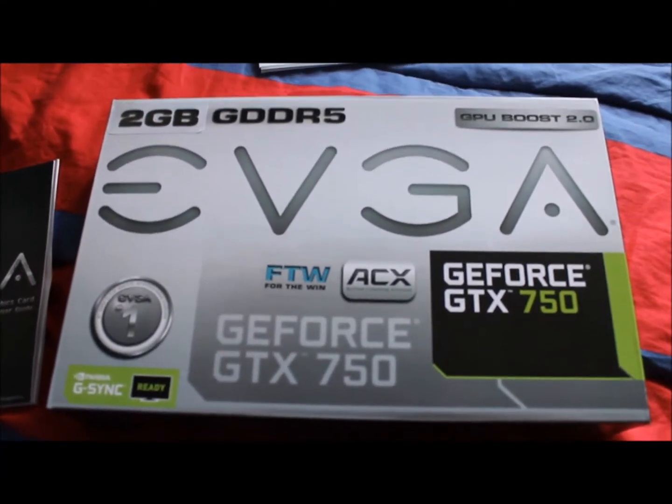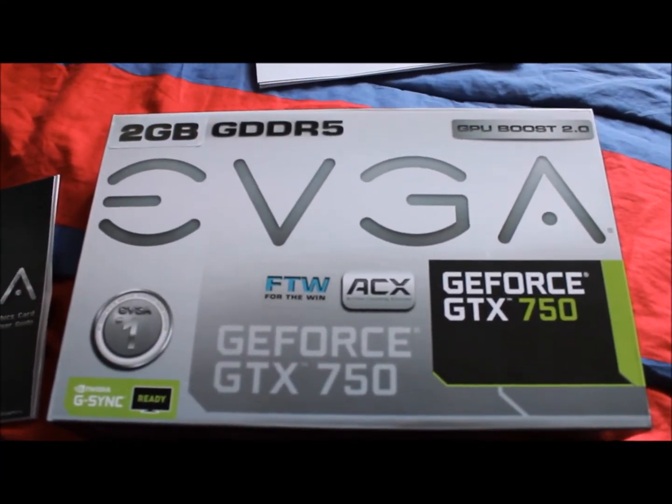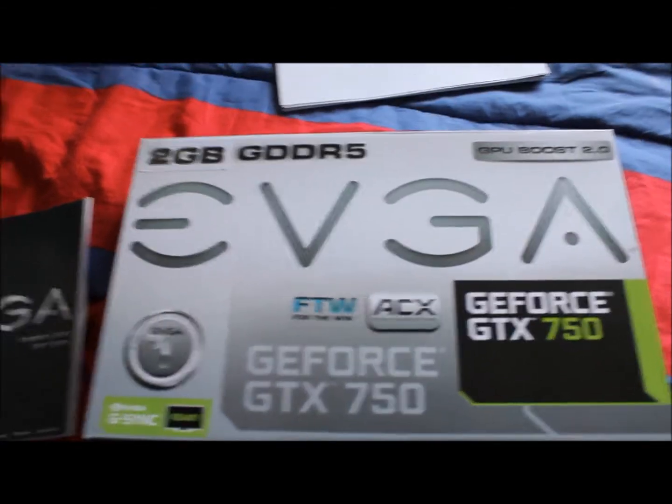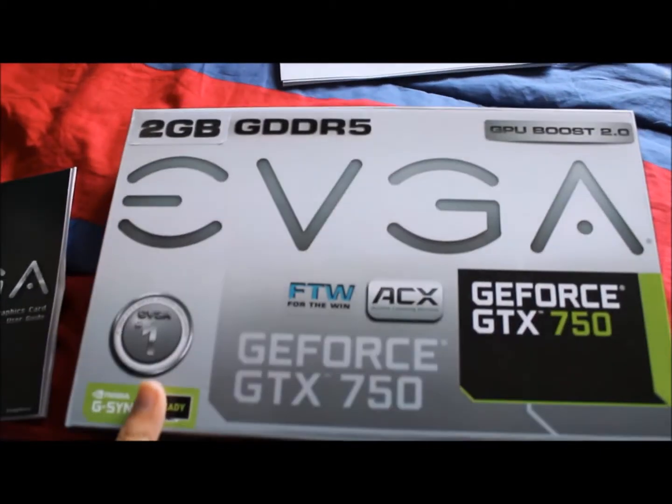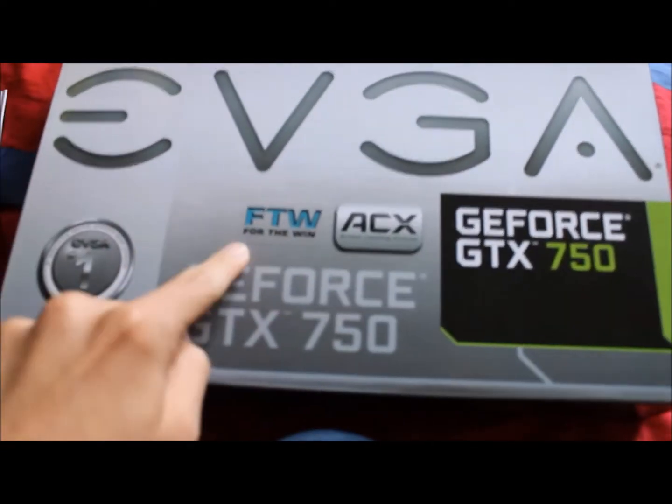Alright, hello, welcome back. Now in this part of the PC Photon parts, we'll be going over the graphics card. Here we have the EVGA GTX 750 for the win.